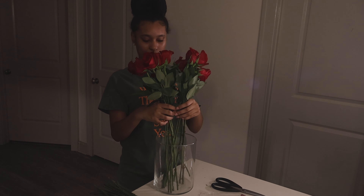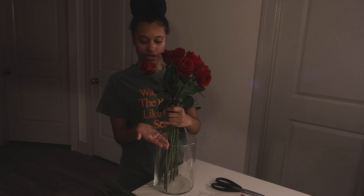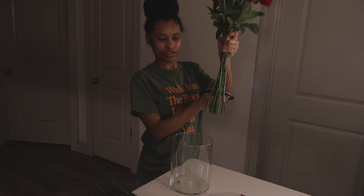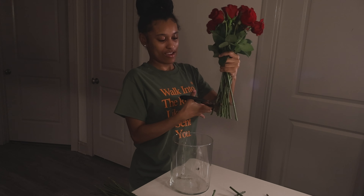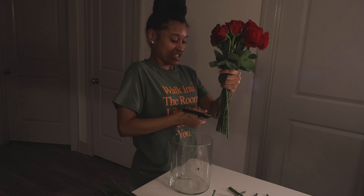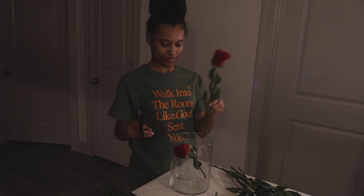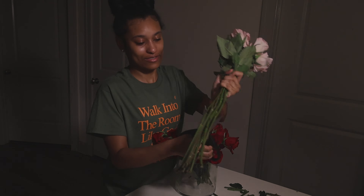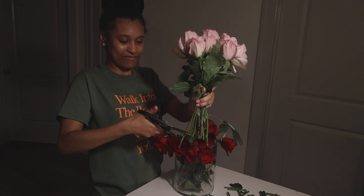I'm trying to see how tall I want them — I wanted the flowers to sit right in the base here, so we should cut off about this much. I've got the kitchen shears. I'm gonna go a little bit shorter. Let's see if that's better. I'm gonna make the flowers happy again — I'm gonna put in some water.